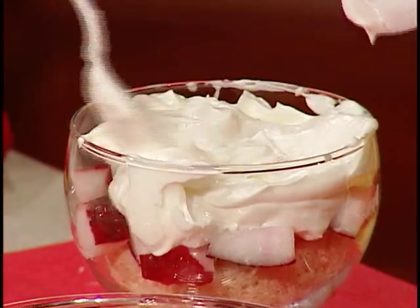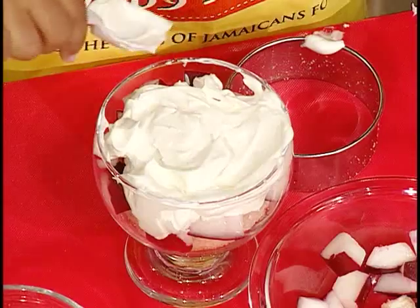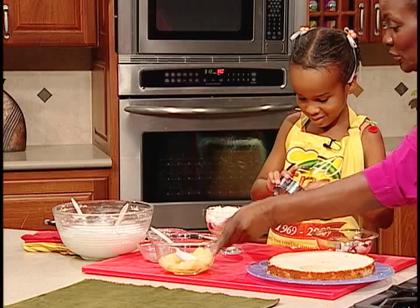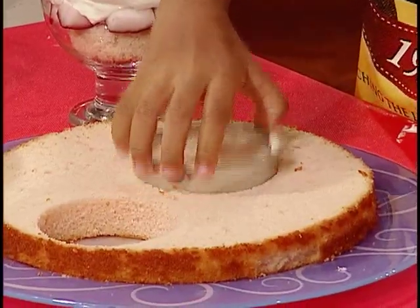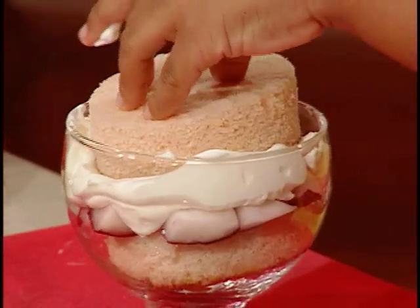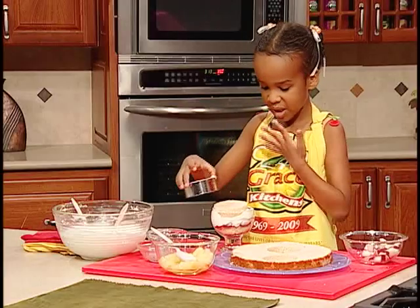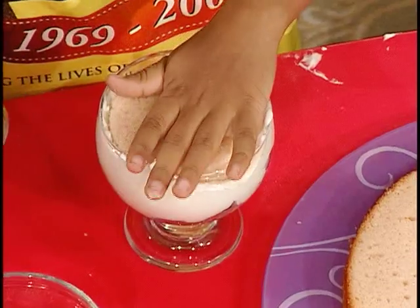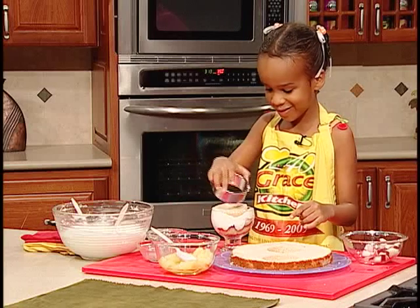Make sure you put enough cream over the fruit. Now they both have to go. What's the next thing? Oh, you're going to put some more cake. I'll put this there for you — another layer of cake. Make it compact, yes? It's nice. Beautiful. What's the next step?